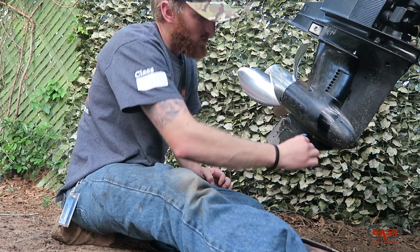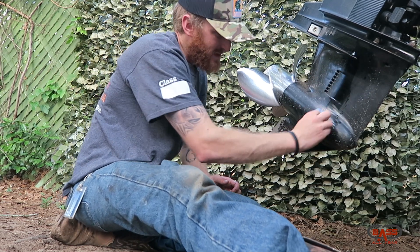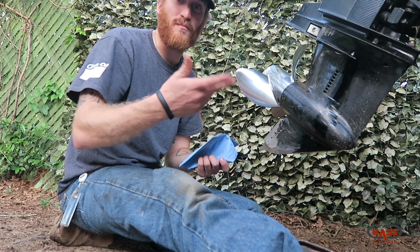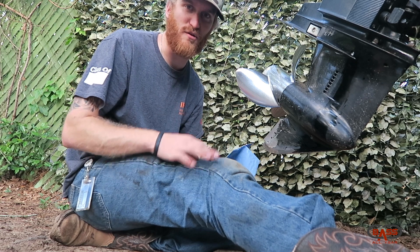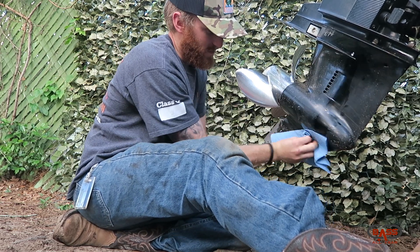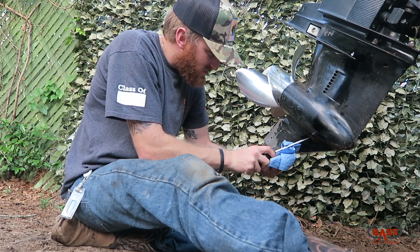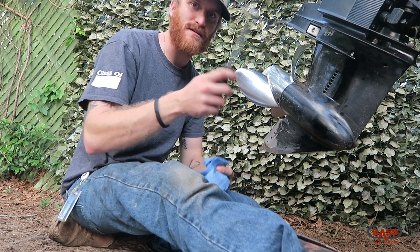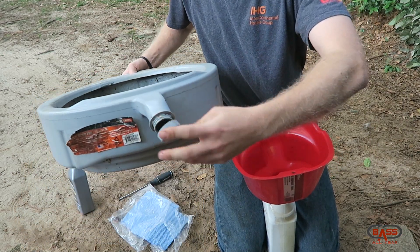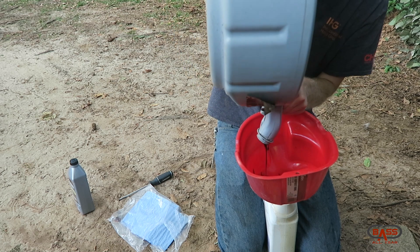How often should you do this? Mercury recommends 20 hours; I've heard 50 hours and 30 hours - it's kind of like oil changes, where some people do 3,000 miles and some do 5,000 with synthetic. With how cheap this stuff is - literally a fifteen-dollar job if you buy a new pump each time - I try to do it every three months, which is about when I hit 20 hours. I go by the manufacturer's specs because it's easy to follow. Recycle the old oil by bringing it to a local auto shop.